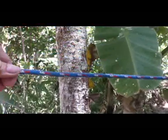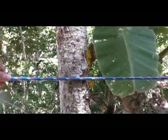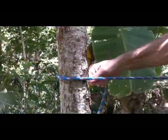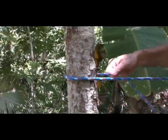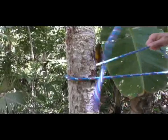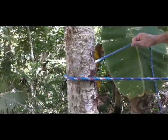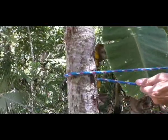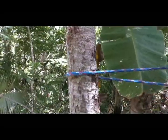What you're going to do, you're going to go around your tree or your post or whatever you're going to use. Then I'm going to pull all the tension I can get on this, very tight.